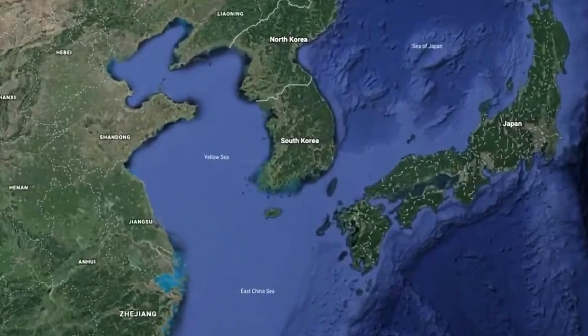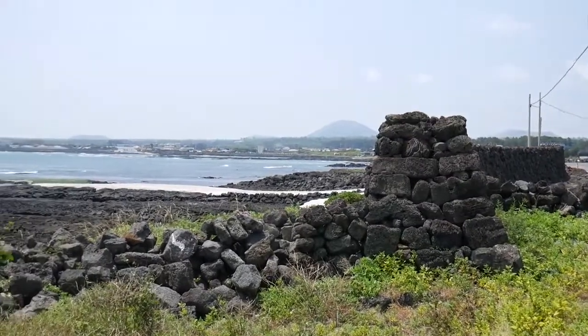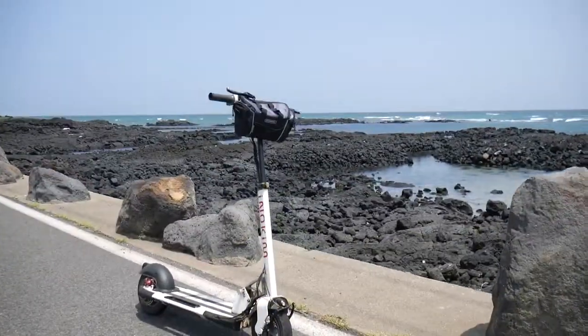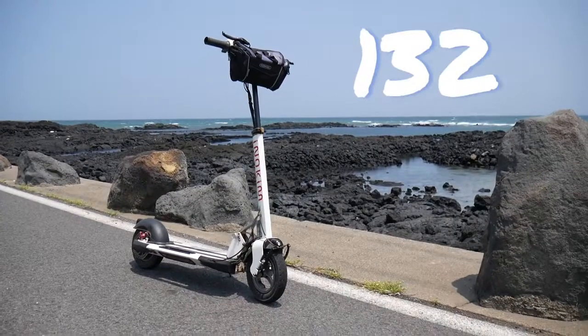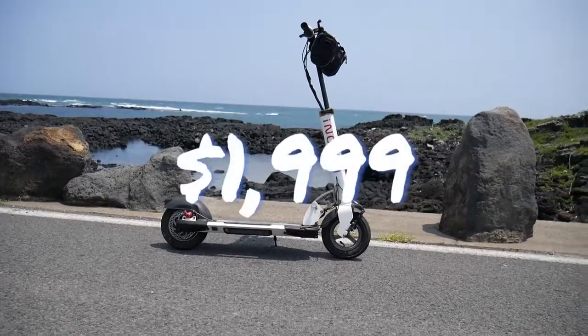I'm still on vacation in South Korea on the island of Jeju, and this is a pretty beautiful place. It's so beautiful I needed an excuse to get out in the sun and tool around, so I decided to rent this. It's not really a car, but I'm going to call this rental number 132 — the 2016 Inakim Quick Three electric scooter, which MSRPs for about two thousand dollars.